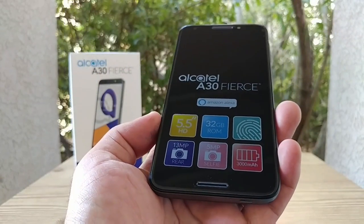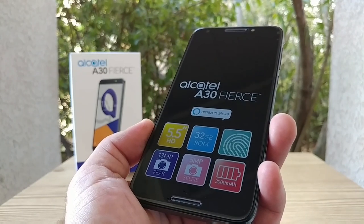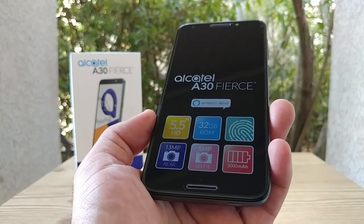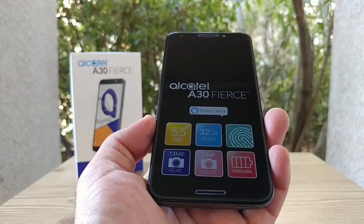And there it is, the Alcatel A30 Fierce. As you can see by that screen protector, you do have Amazon Alexa on board, 5.5-inch HD display, 32 gigabytes of ROM, a fingerprint sensor, 13-megapixel rear-facing camera, 5-megapixel in the front, and a 3000 milliamp-hour non-removable battery.